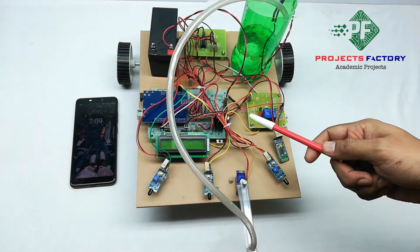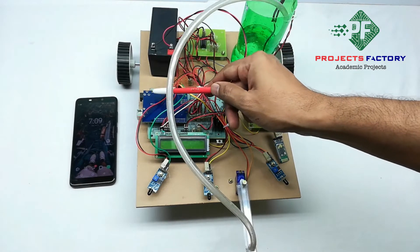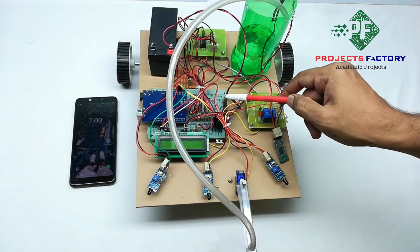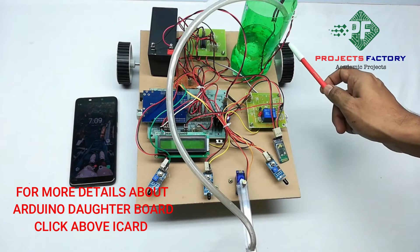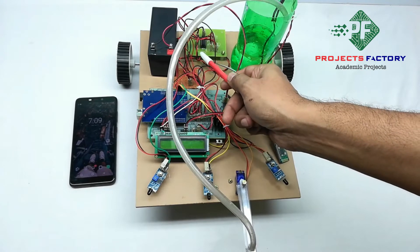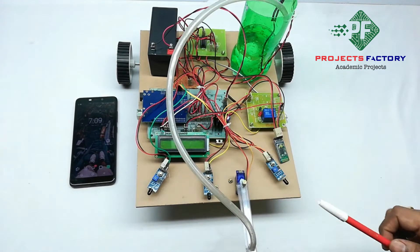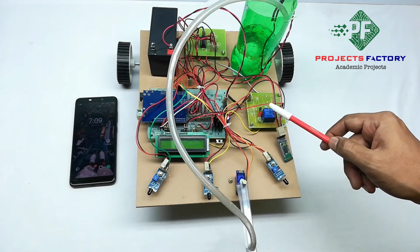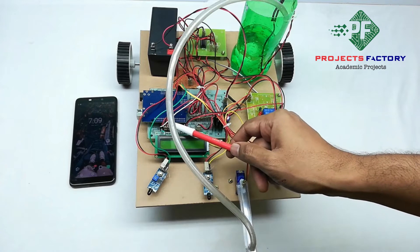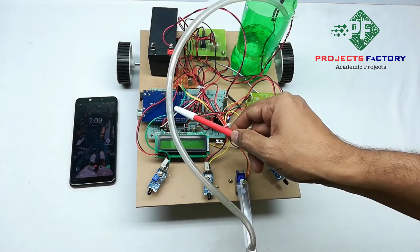This project is an Arduino-based firefighting robot. The hardware connections include Arduino and its daughterboard, aligned with a power supply, a 16x2 LCD display, DC motors controlled by an L293D H-bridge IC connected to Arduino digital pins, a DC water pump controlled by a relay connected to Arduino digital pin 3, and fire sensors connected to Arduino digital pins.